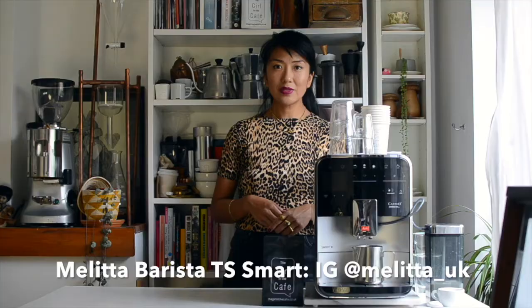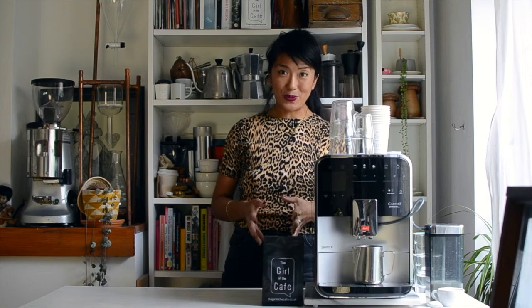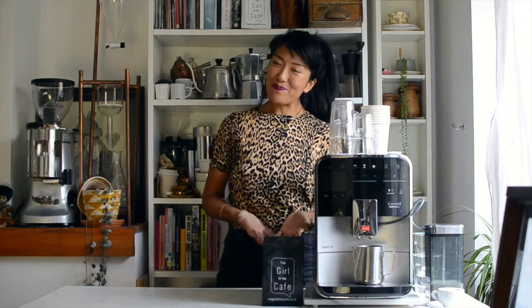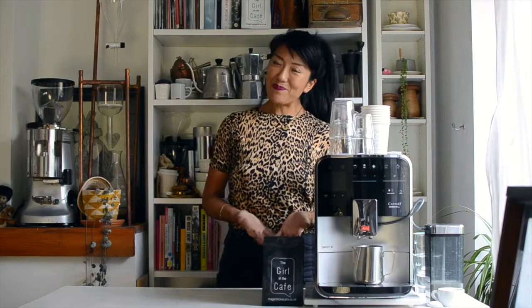There's still so much I want to tell you but I'm trying to keep this video short, so for more details and links go to thegirlinthecafe.co.uk and follow me on Facebook and Twitter — and where I'm most active is on Instagram. Hit subscribe on YouTube and feel free to tell me what you'd like to see more of from me.